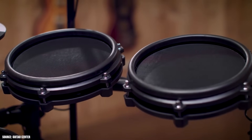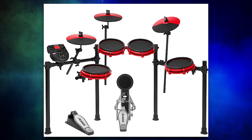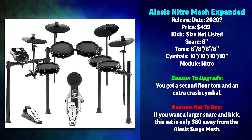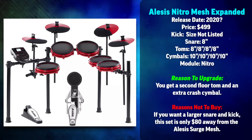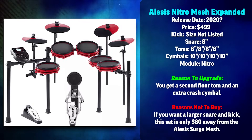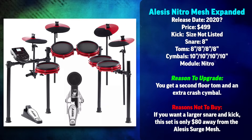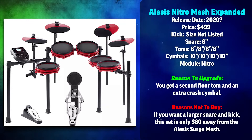There are multiple versions of this drum set. The first iteration is the Nitro SE, which is basically the same thing with a red coat of paint and a module with a tinted red screen. The next variation is the Alesis Nitro Mesh Expanded Edition, which takes advantage of the two expansion ports and gives you a second crash and a fourth tom pad. The final version is the Mesh Expanded Edition SE — it comes in red but is pretty much exactly the same.